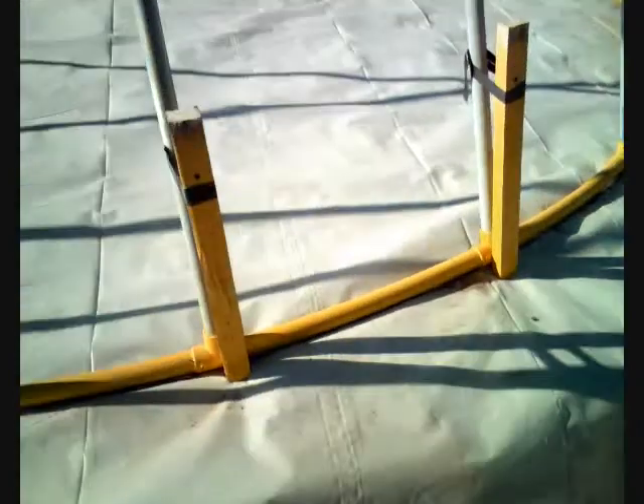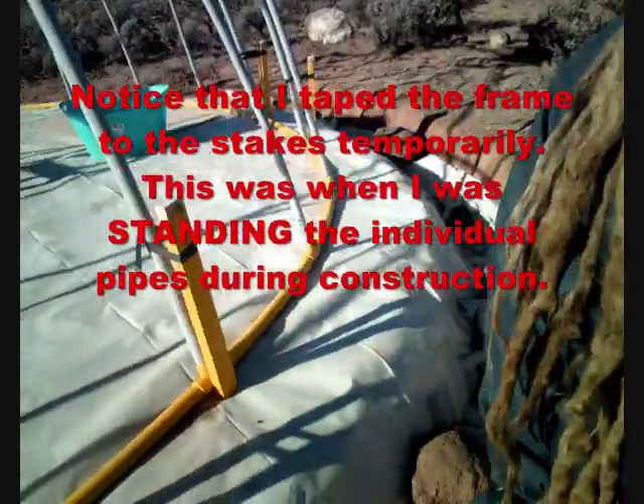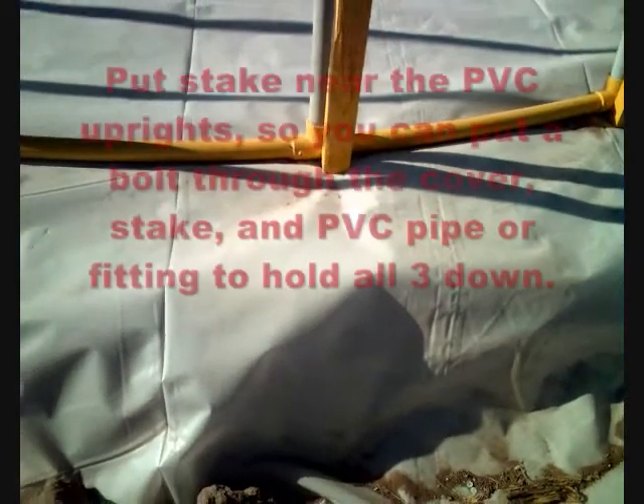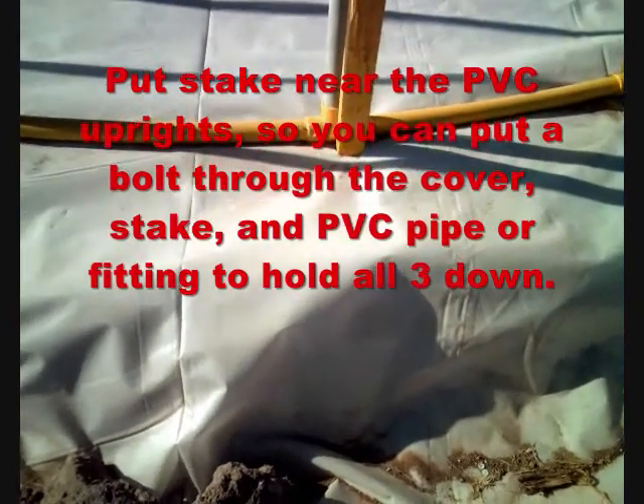I didn't have a sledgehammer so I used a two-by-four to drive them further in, but I used a regular hammer to start. You can see they're driven on the outside of the frame. You've got two yellow members here — one is a wooden vertical member, the other is the base hoop made out of the PVC pipe. It's been painted yellow.